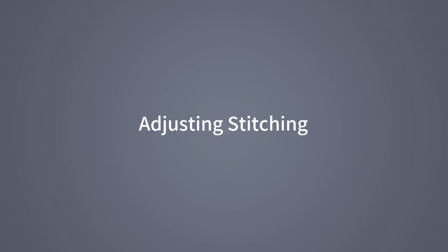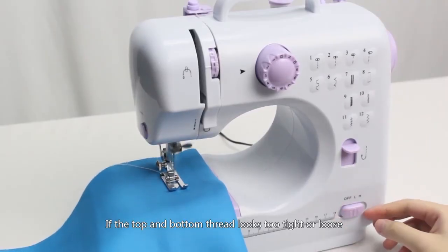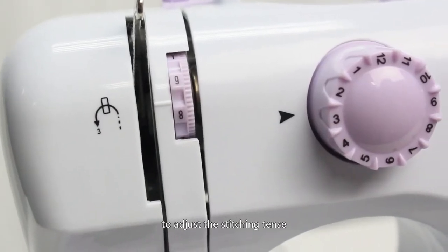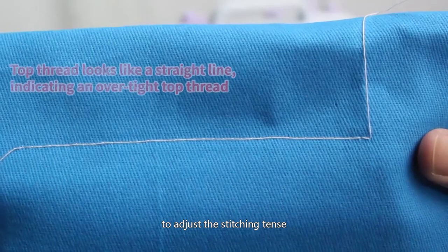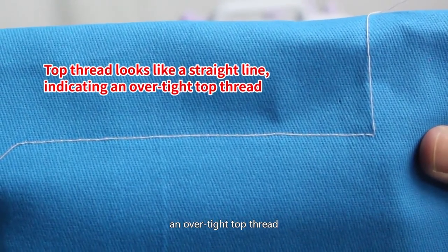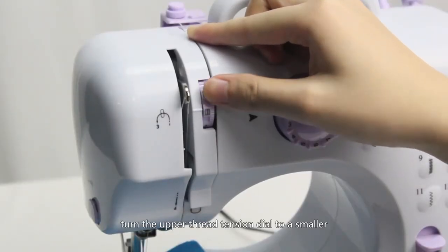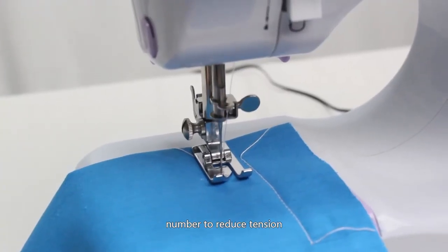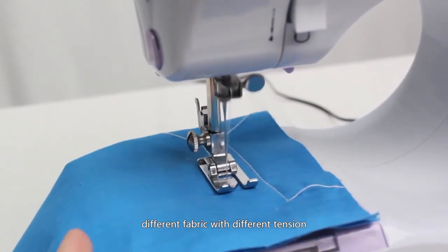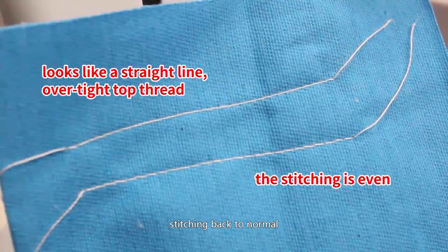Adjusting stitching: if the top and bottom thread looks too tight or loose, you can turn the upper thread tension dial to adjust the stitching tension. When the top thread looks like a straight line, indicating an over-tight top thread, turn the upper thread tension dial to a smaller number to reduce tension. Different fabrics require different tension settings. Turn the tension dial to a smaller number until the stitching returns to normal.